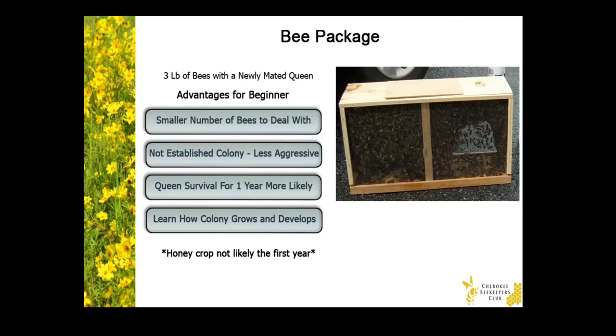Now with the package, your queen will be a first year newly mated queen. And this will help you with successfully overwintering your colony, since your queen won't need to be replaced. And then finally, with the package of bees, a new beekeeper will be able to watch how the colony develops and grows.